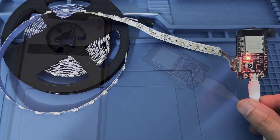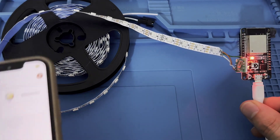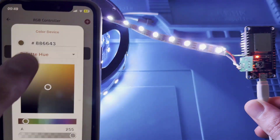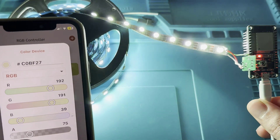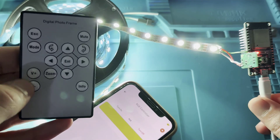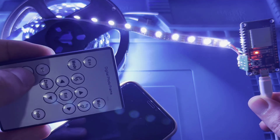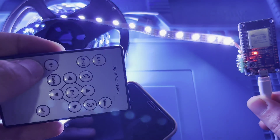I've now connected the RGB LED strip to the ESP32 board. In the KME application's RGB controller I can turn on the strip and change the color as I want. I can also select a color demonstration type and control the brightness. Testing the remote control: I turn off the LED from the app, then turn it on from the remote — and as you can see, I can turn the LED strip on and off directly from the remote control without using the application.